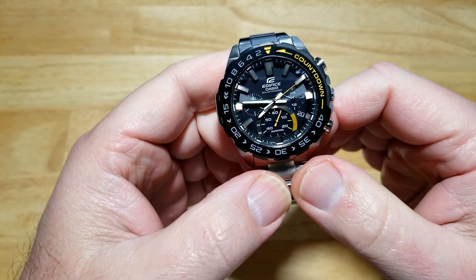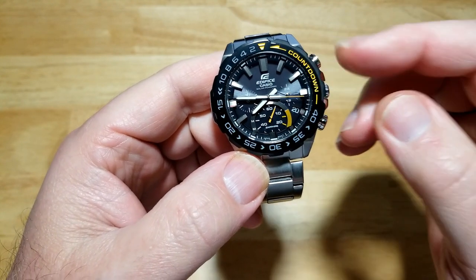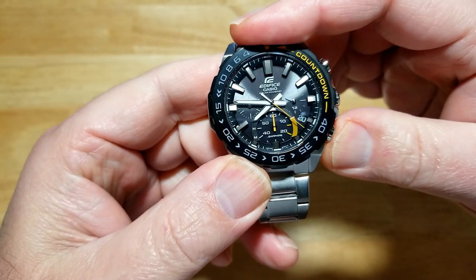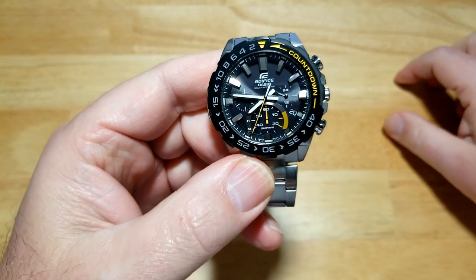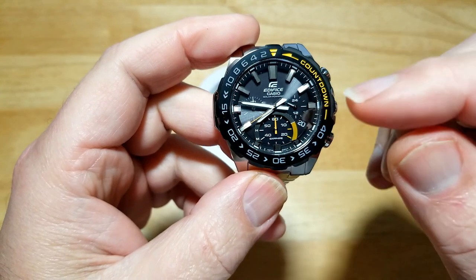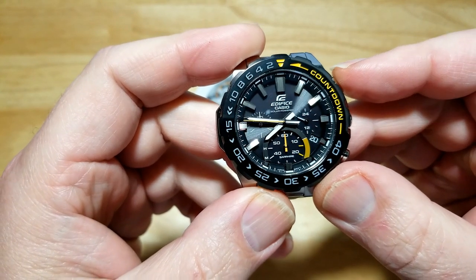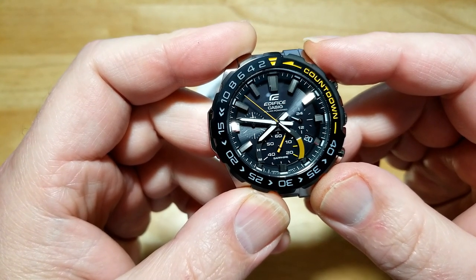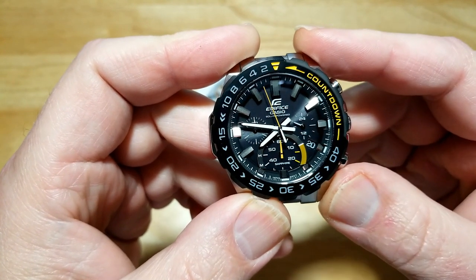The reason I want to bring you this watch - just an insane value from Edifice and Casio. Good looking watch, solar powered, sapphire crystal, chronograph, date, power reserve indicator. You activate that just by pressing down here for three seconds. It's at high - this only has about a five month power reserve, which is not a big deal. One thing I did like - they didn't use the main second hand as the chronograph hand. Let's start the chronograph - you can see the six o'clock sub-dial start to count. That is your chronograph second hand. Stop it, restart it.